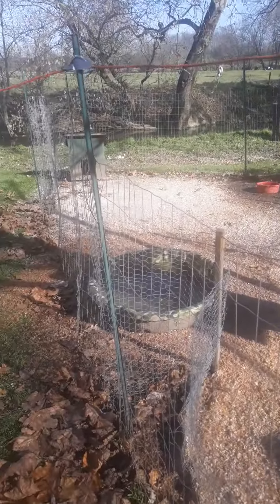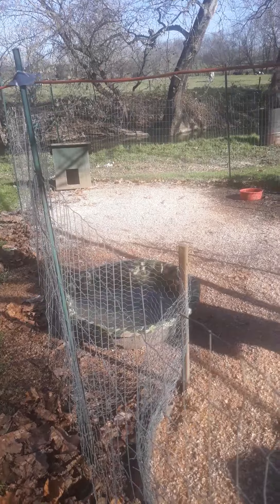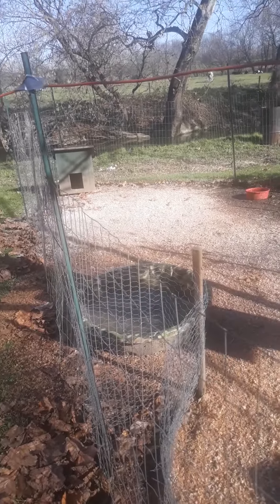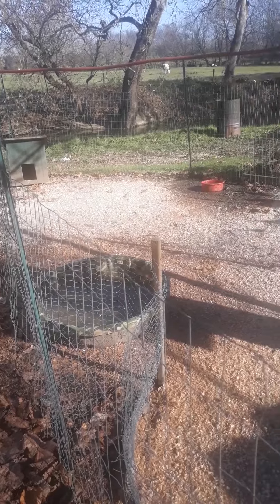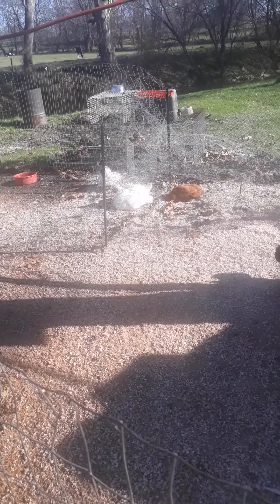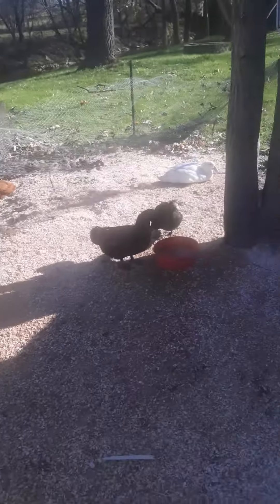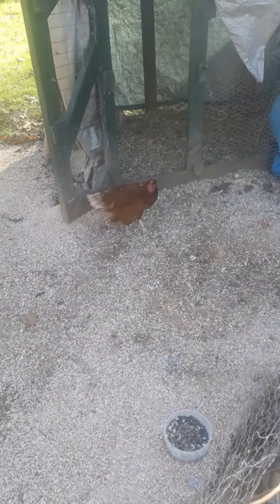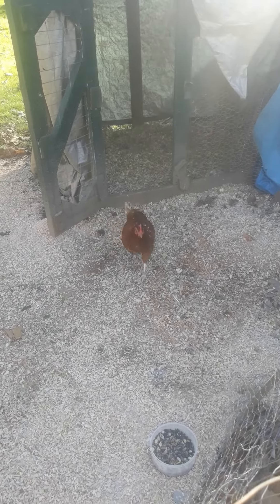Well guys, this is Farmer Joe coming to you again. I just wanted to make a video and show you everything. There's three of the chickens, three ducks, and then there's the other chicken.